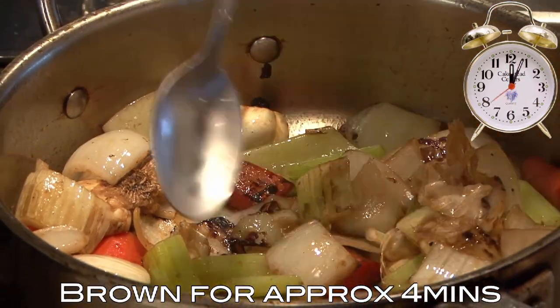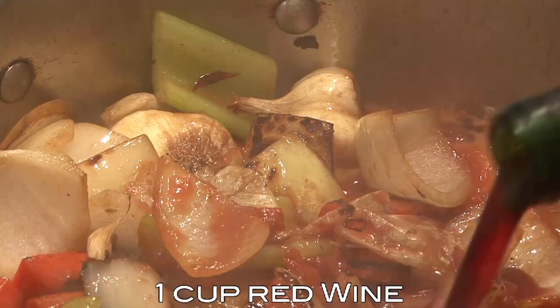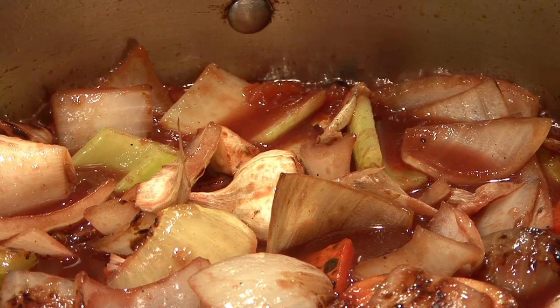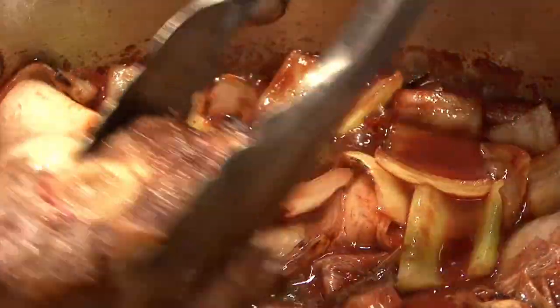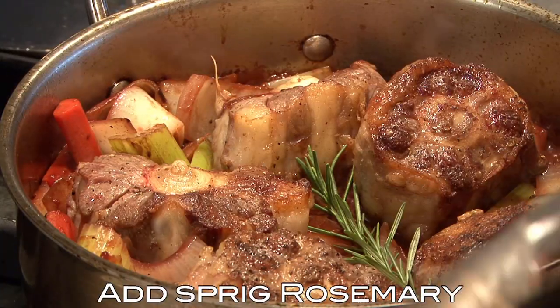Once your vegetables have a little bit of color on them, we're going to add a little bit of tomato — crushed plum tomatoes — and some red wine. Bring that up to a boil and reduce it just to get rid of the alcohol until it starts to thicken. Then add your oxtails back in and push them down so that the vegetables move up around them.